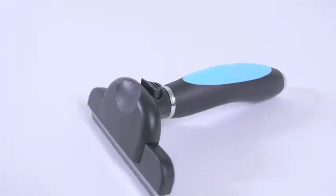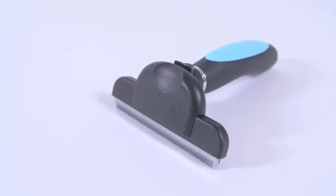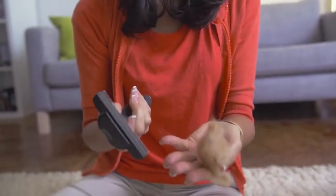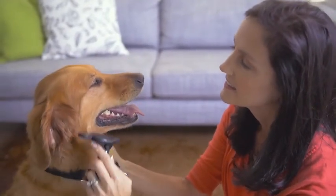The brush is ergonomically designed and has an easy eject button that releases hair with ease, making grooming your furry friend effortless and painless for both of you. Be sure to register online for a free lifetime replacement warranty.